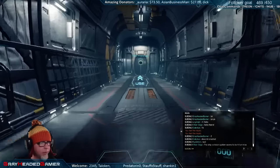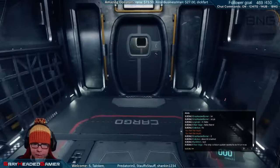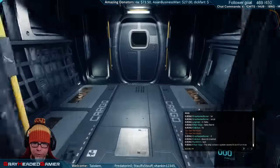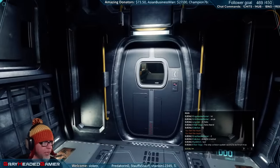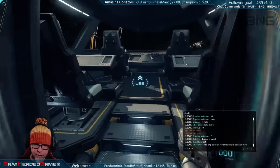We actually have no idea what the hell we're doing - we are just logging in to see if we can get some type of multiplayer going because that's what this game is all about: playing with friends.